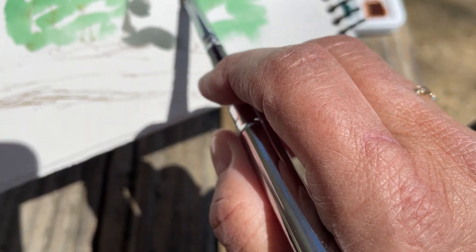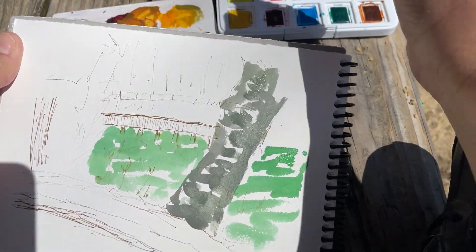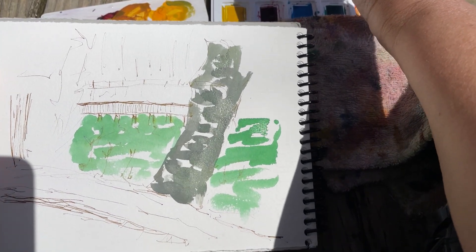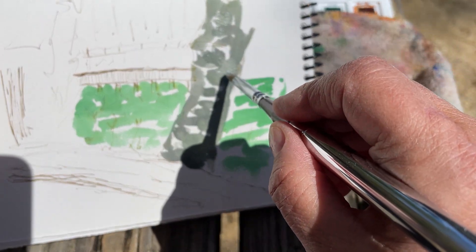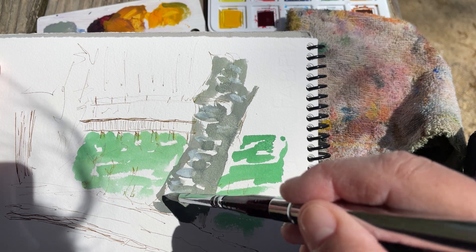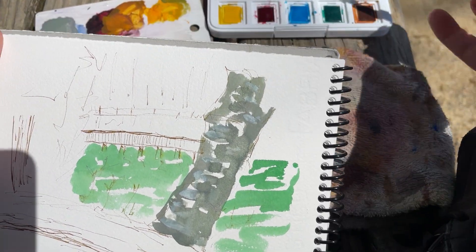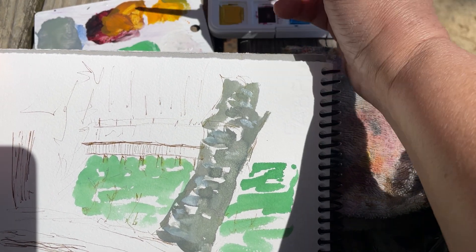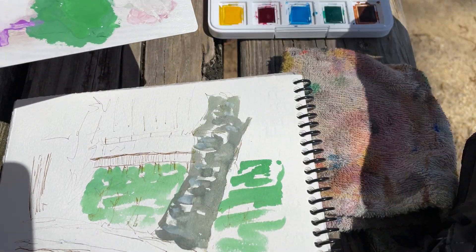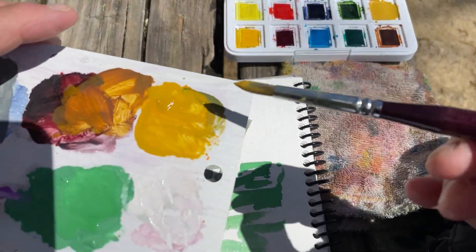I bought some gray gouache — I don't remember at the moment, I'll put it in the description below what color gray it is. But for this tree we're going to have to put some white in there. I probably should have waited until it got a little more dry, but that's okay. I don't even know what kind of tree it is — well, that's the way it is. Alright, and then we have to have this yellow ochre, and I'm going to dip it into the gouache on my palette. I'll mix some yellow ochre with this yellow gouache.